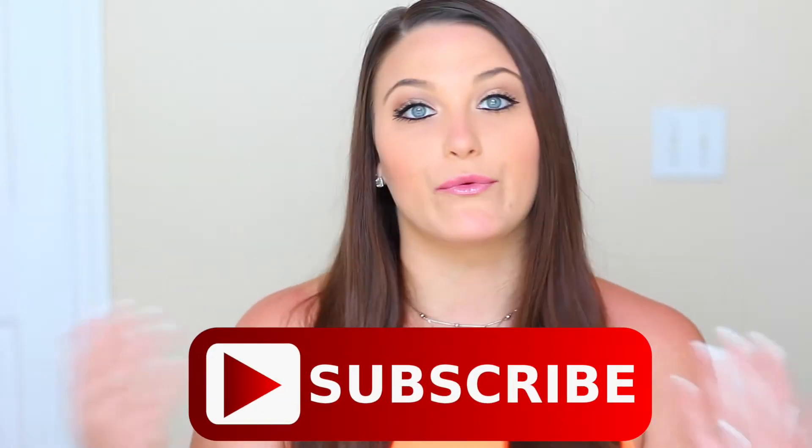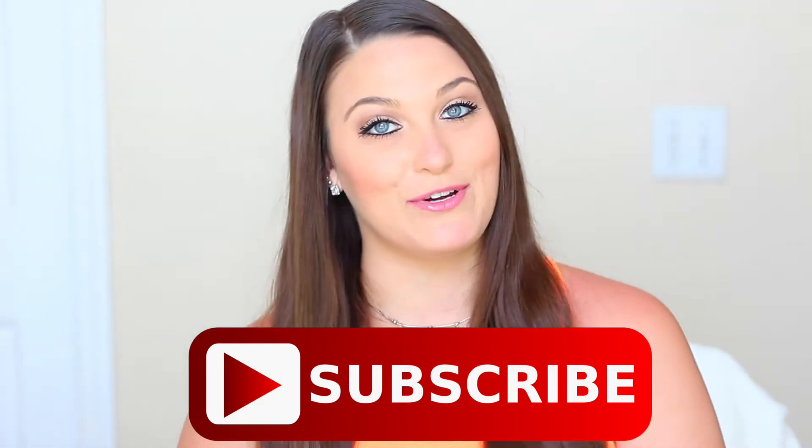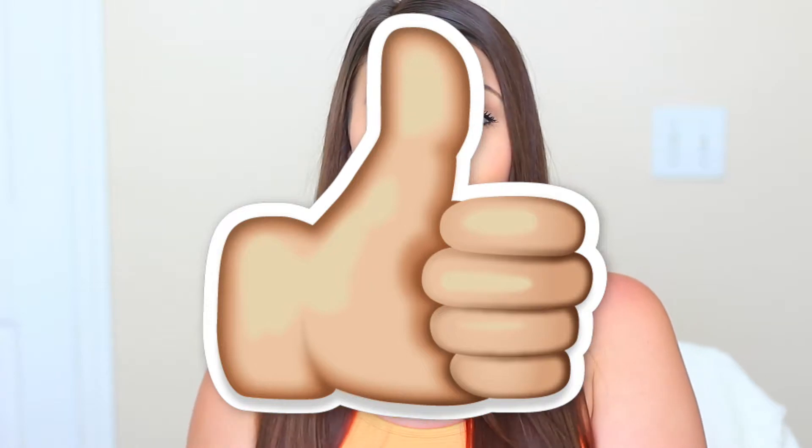I am constantly uploading review videos, tutorials, vlogs, everything — all types of lifestyle and girly content, and I would definitely appreciate if you guys subscribed to my channel. Also let me know that you guys are enjoying review videos by giving this video a thumbs up. I would really appreciate it.